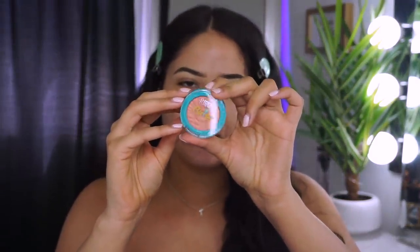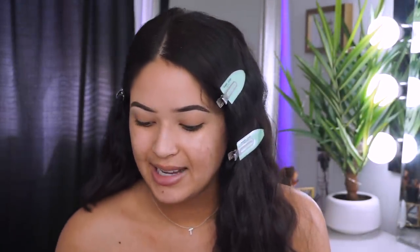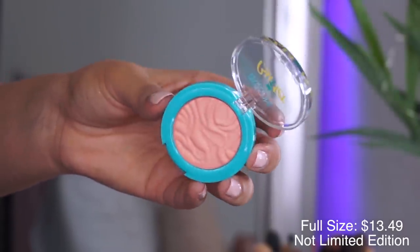You also get a blush, which looks something like this — this is in the color Natural Glow. I'm not really sure what's limited edition and what's not. The whole box is listed as limited edition. The blush in Natural Glow looks like a really pretty peachy type of color with a certain glow to it, which is why it's called Natural Glow. It kind of reminds me of the NARS Orgasm blush.